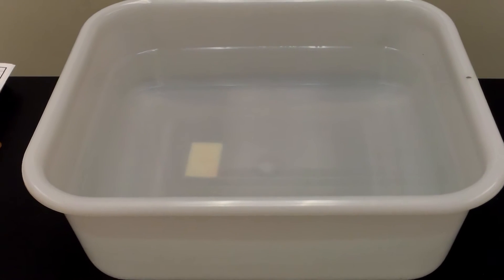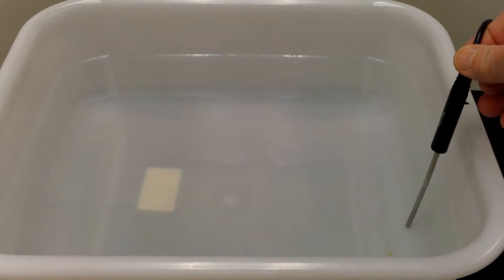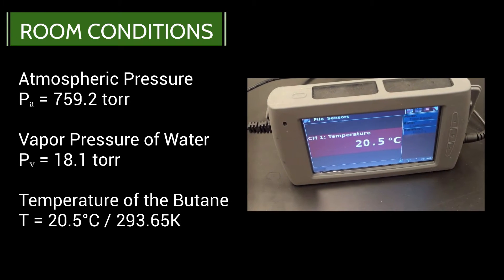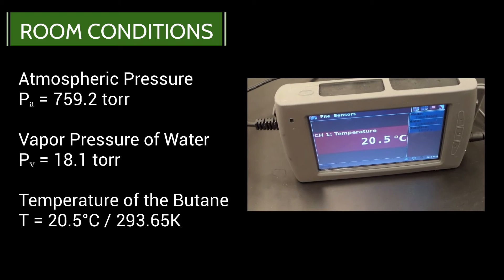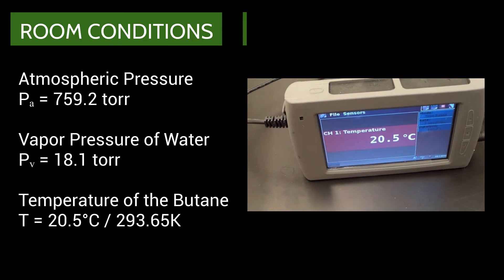This container of water has been sitting out at room temperature for more than 24 hours, so let's measure the water temperature. The temperature of the water is between 20.5 and 20.6 degrees Celsius.